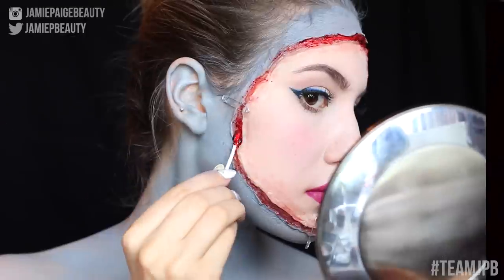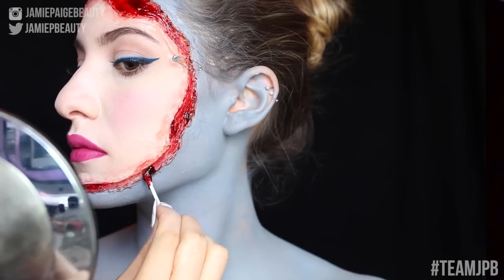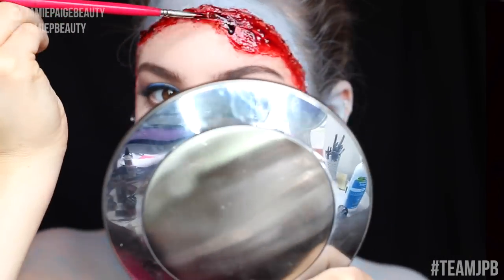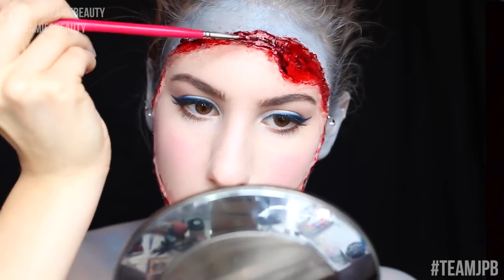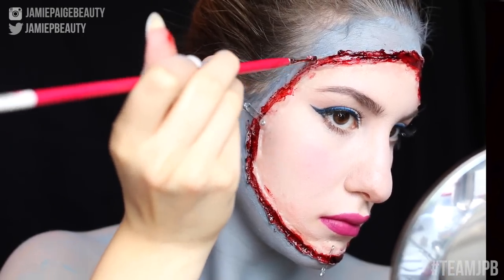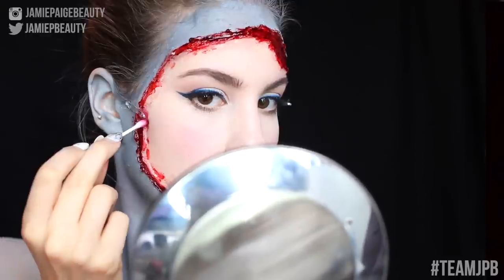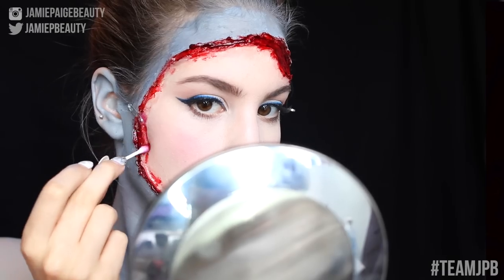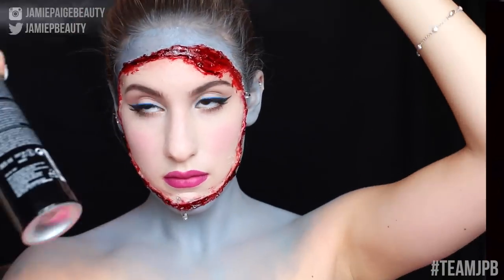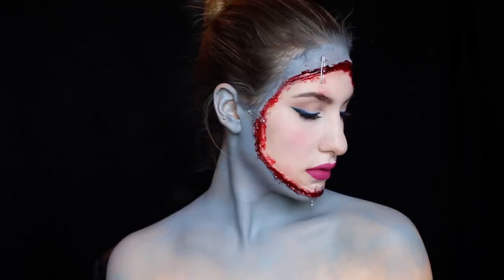Now I'm taking fake blood — lots of it — and applying that within the wound. This really finishes off the look and makes it look uber realistic. Put a ton of it within the wound and don't be afraid to be a little bit messy, because blood is never neat. Then I'm taking a different, more liquid blood and layering it on top, and using a Q-tip to dab it outside of the wound to make it look a little messier. Once you're done, the super scary makeup look is complete!